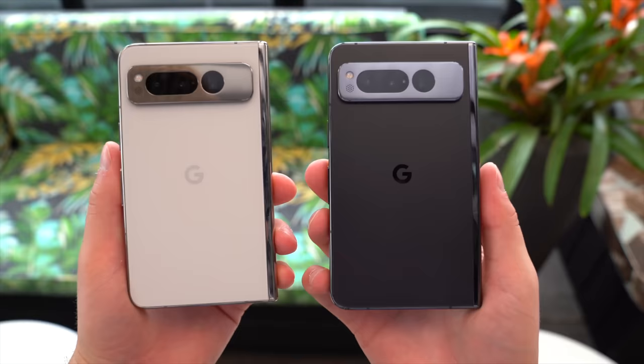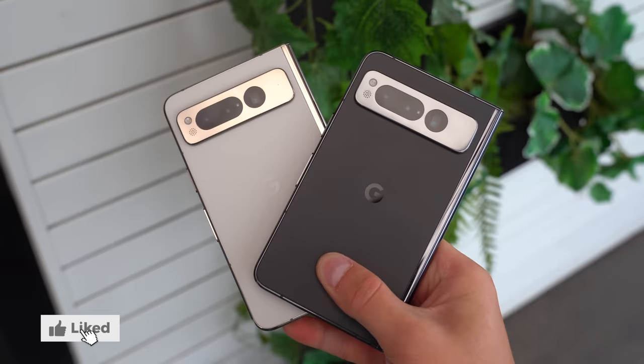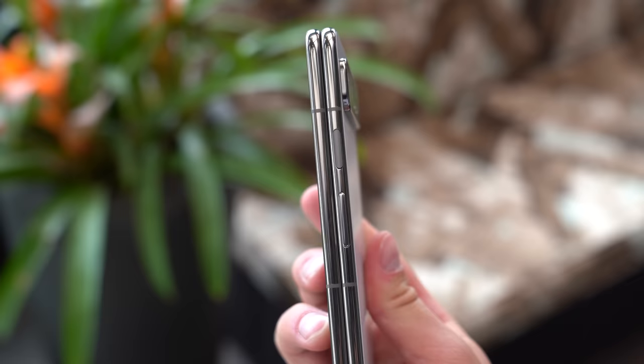To begin, color options. I saw the Obsidian and the Porcelain, and to be honest, they both really do look great — you can't go wrong with either. The metal trim on the Obsidian is a little darker than the trim on the Porcelain. After seeing them both, I might lean more towards Porcelain, but I go back and forth. First thing you'll notice is how thin it is while folded. Yes, a little bit thicker than a regular phone, but considering this phone opens up, it's surprising how thin it is.